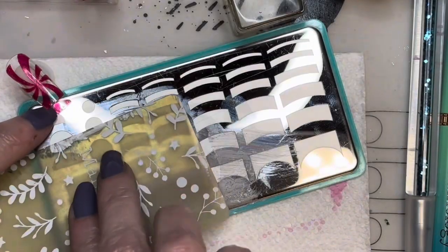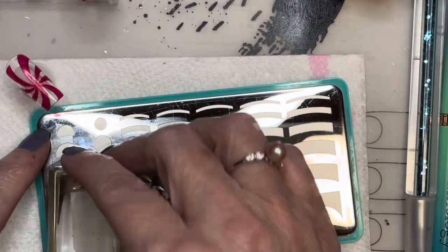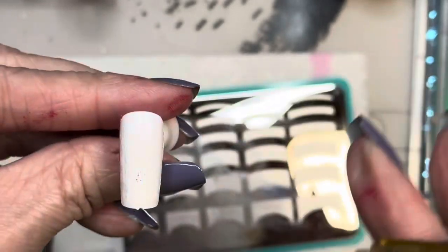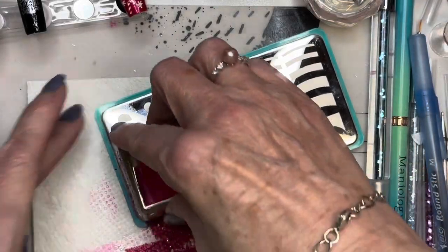I'm going to apply that peppermint swirl on the top, picking up my polish instead of painting it. Just coming over with white first because you've got to create your candy cane. So you need to come in with white. And if you flip it over, you'll be able to see you've already got a candy cane on the underneath side. So you come in now.